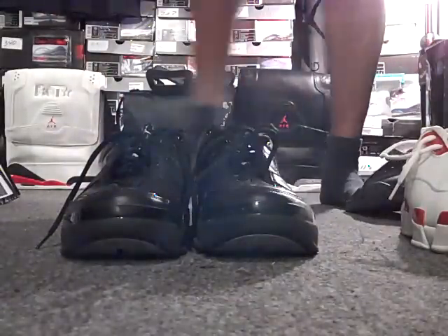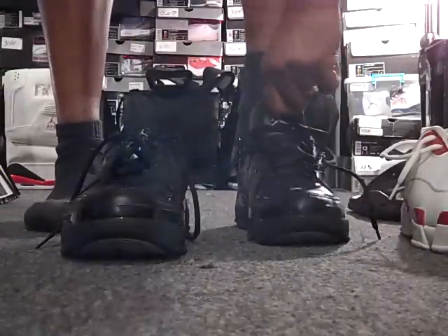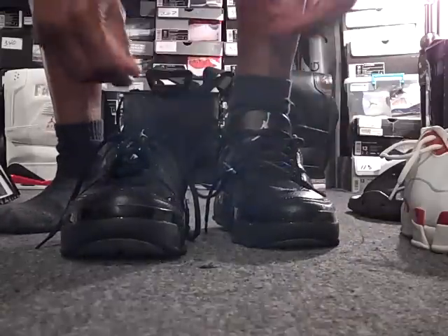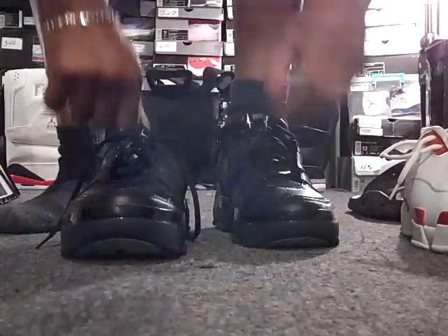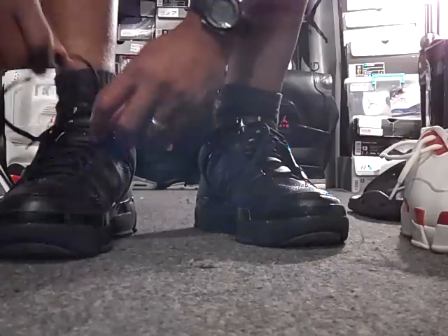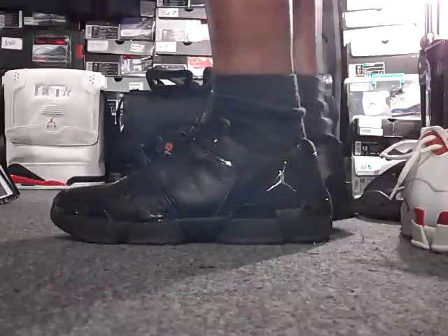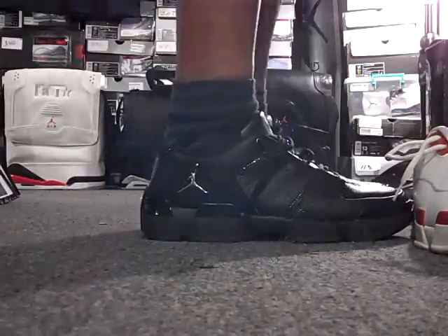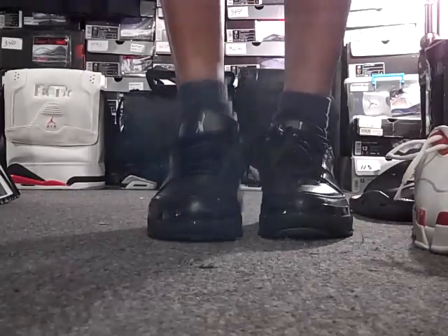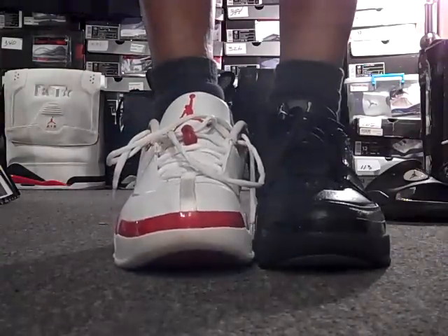Let's go straight to the foot game, and I'll show you both on foot. Let's go with the shoe of today. And then we'll compare it with shoe number 100. You can see the difference.